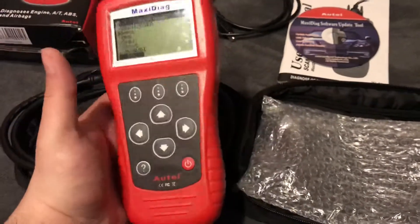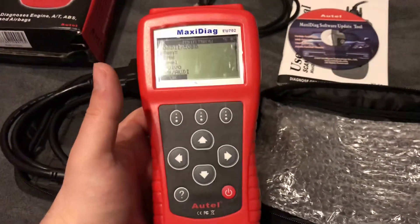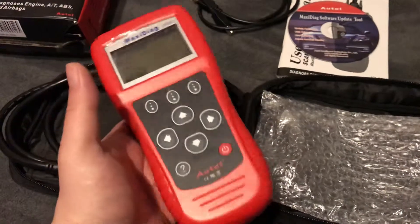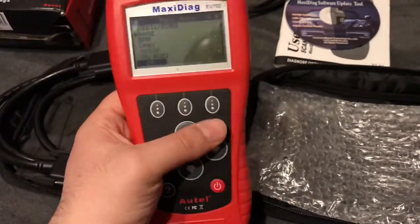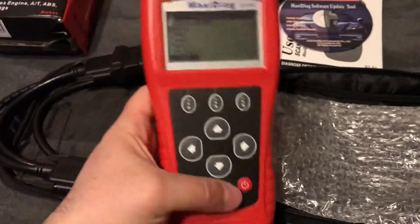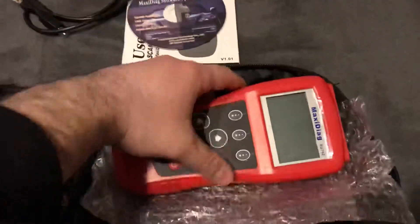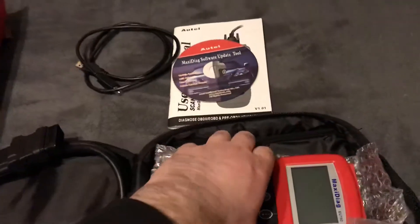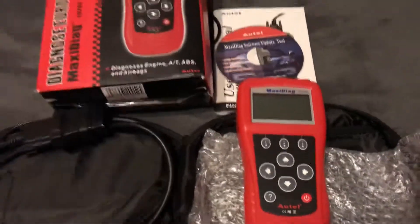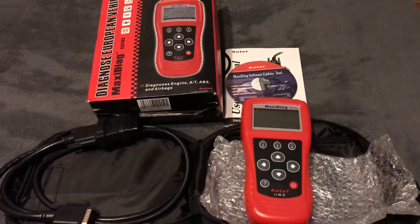It's a very good tool and I recommend it to everyone who wants a good — not cheap but good — diagnostic for their Mercedes. It is not as good as a Star Diagnosis, but Star Diagnosis costs 500 euros, and for a home garage it's not very reasonable to spend 500 euros on a diagnostic tool. I'm now waiting for the adapter for my Mercedes and then I'll show you how this tool performs with my car. Stay tuned, please subscribe, thank you for watching, bye!